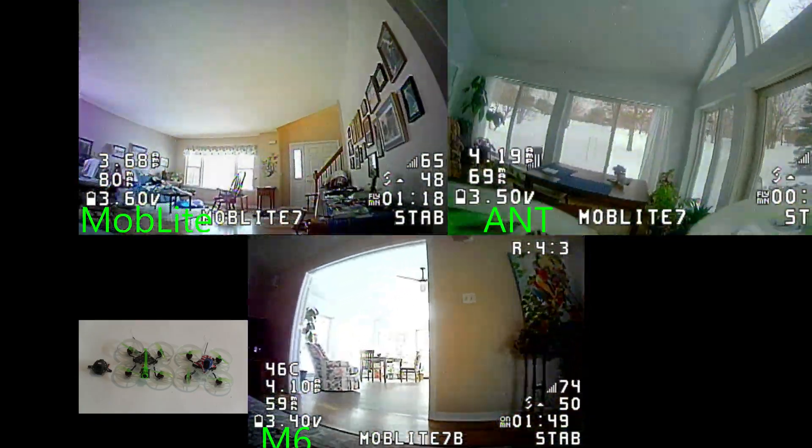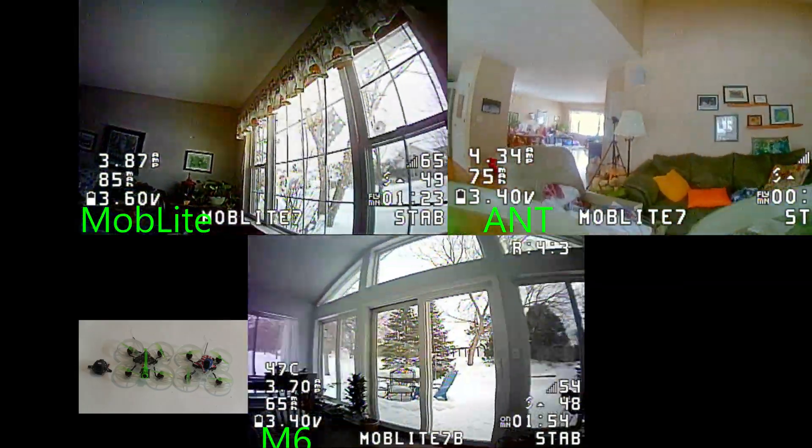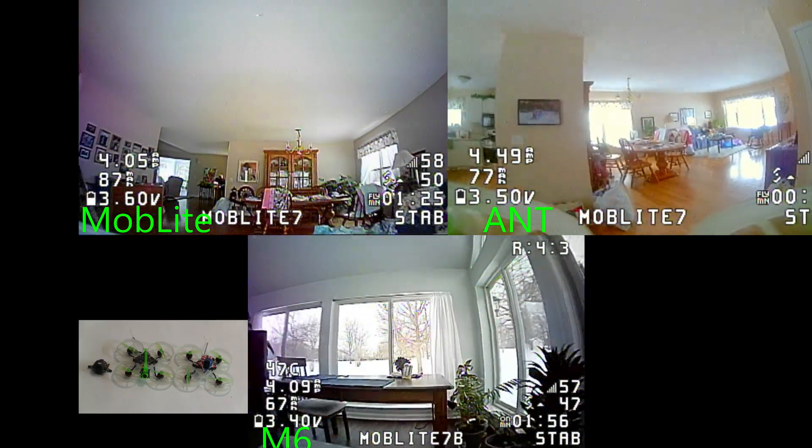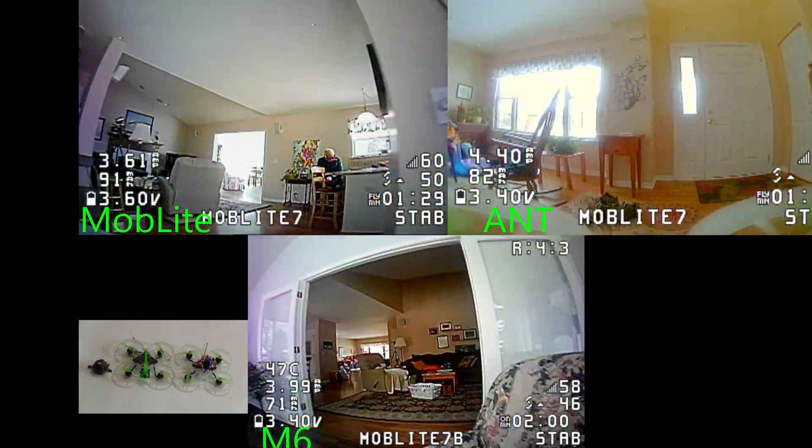The bigger props on the Moblite 7 can handle that extra weight, but it is extra weight. So you have to make a judgment call — is this worth the change?